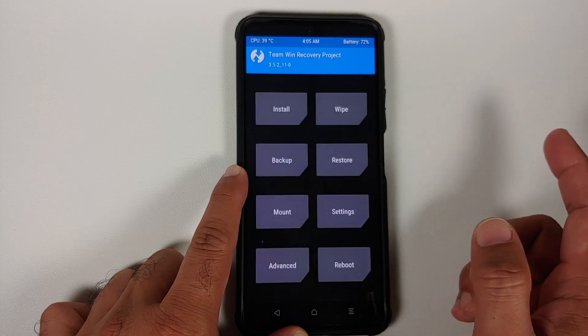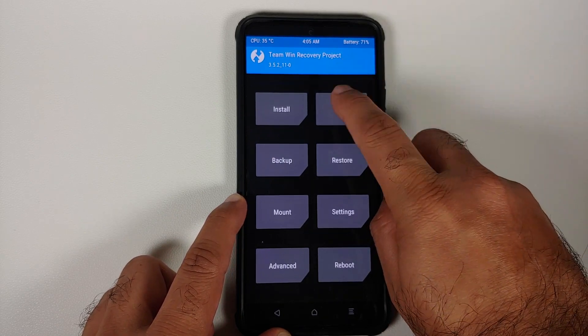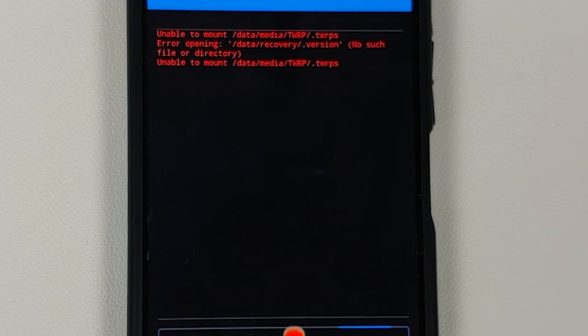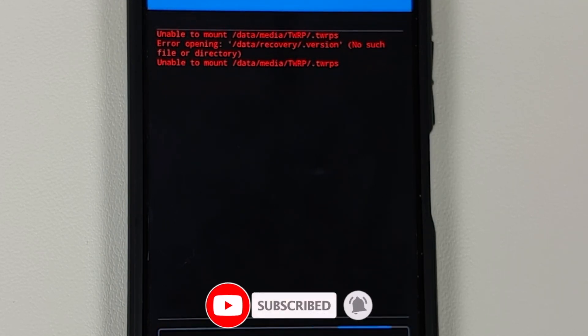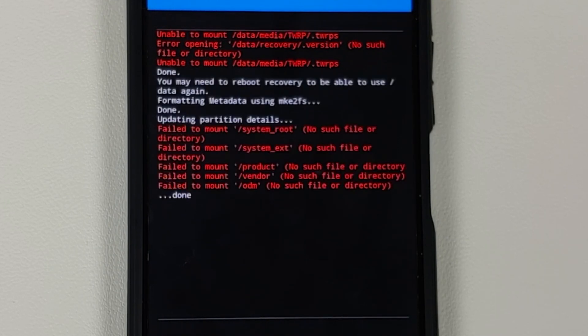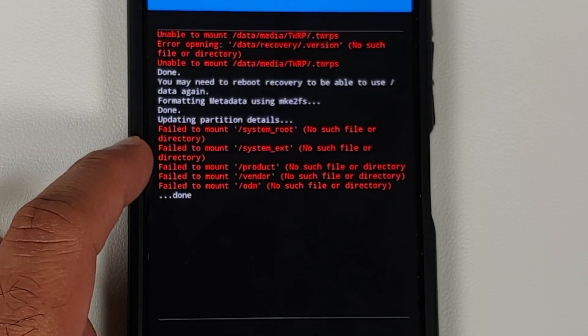Tap the home button, go to Reboot, and select Recovery. Back in TWRP, go to Wipe > Format Data, type 'yes,' and tap the check mark on the bottom right. Format data will wipe all pictures, videos, and anything important on your device, so make sure you have a backup. Any red text errors about failing to mount some partitions can be ignored. Format data completes without errors — now select Reboot System.